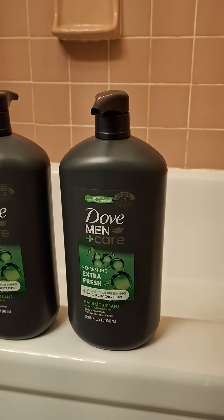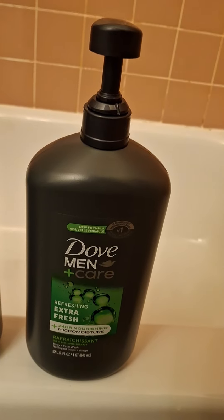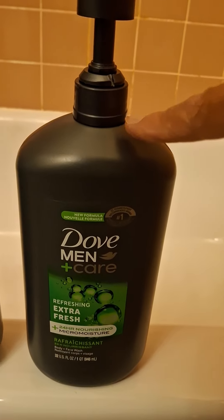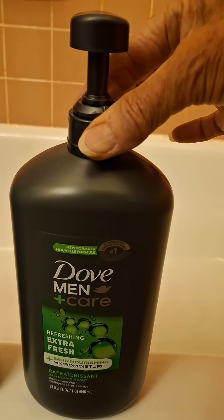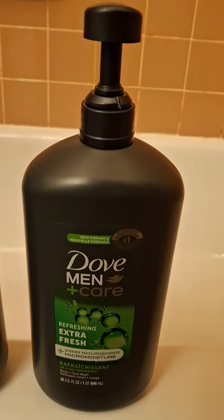So I'm going to try to take it apart. By accident, I started to take the entire pump unit out of the bottle. I grabbed this and unscrewed it, and it popped open.